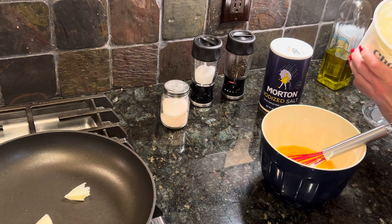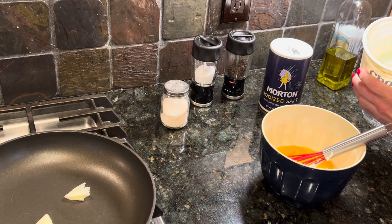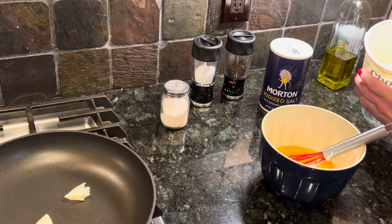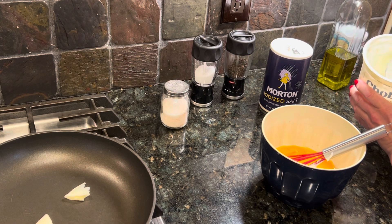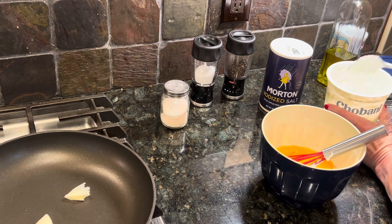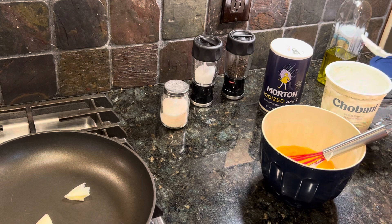When you store yogurt or anything that has a dairy base, it's always good to keep the top smooth and closed across. It leaves fewer places for bacteria to get inside.